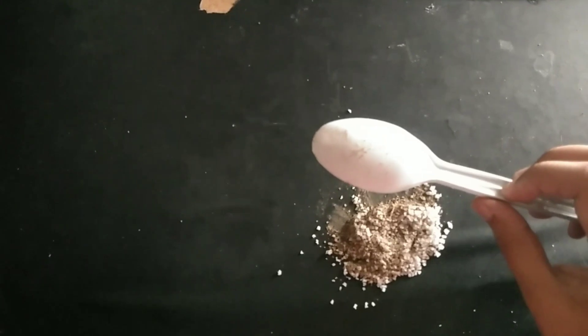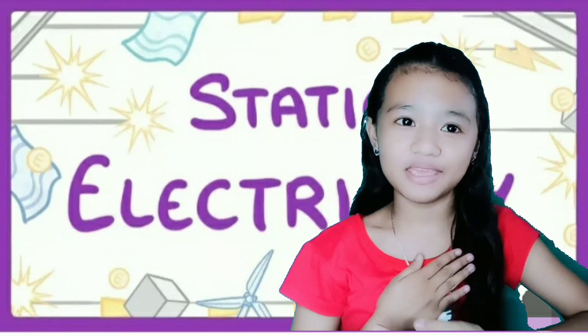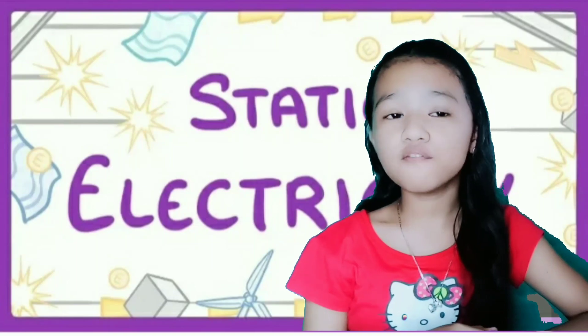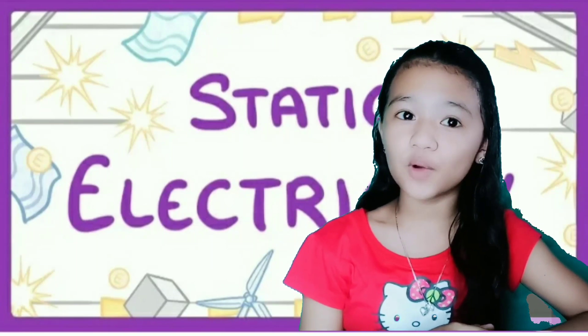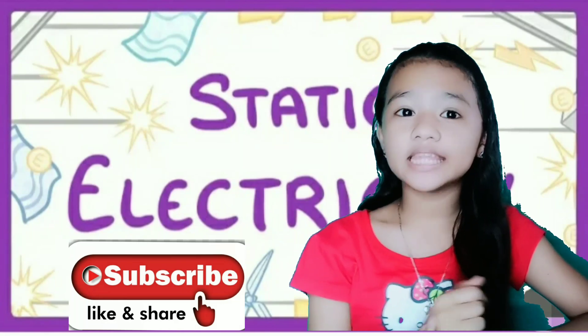That's it! It's magic! Hope you have learned something new from me. If you want more fun and easy activities to do at home, follow us on YouTube channel at YoungOdakrem.